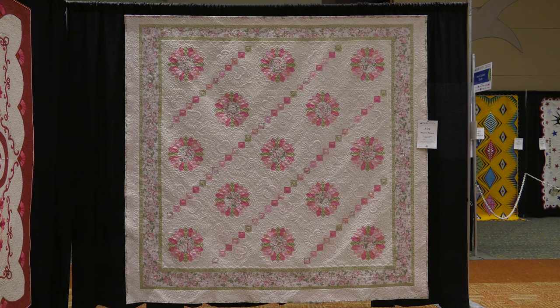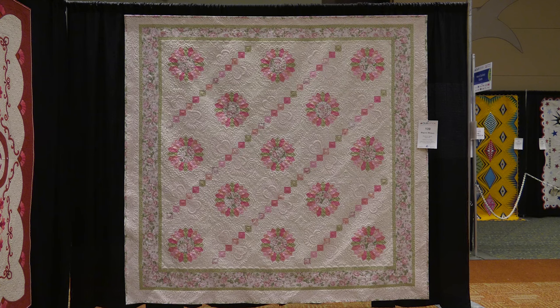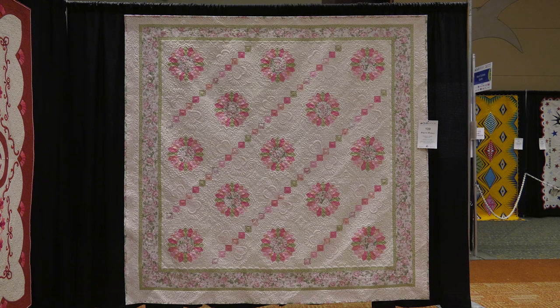At least you're going to share it with all the people that come to the show, aren't you? I am. And I was honored to be a semi-finalist, so I can't complain about that. Well, it is a beautiful quilt. Thank you.